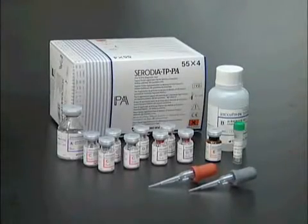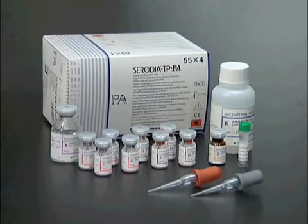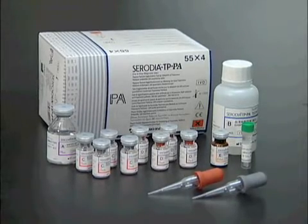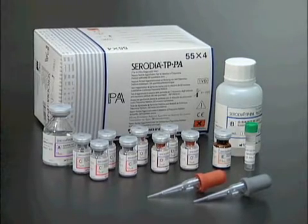The following instructional video demonstration will allow you to see for yourself why Serodia TPPA is the technologist-friendly test, ideal for labs with labor and experience shortages.